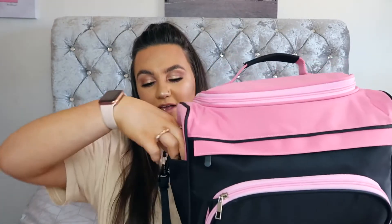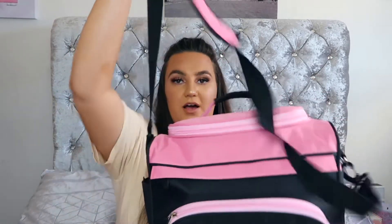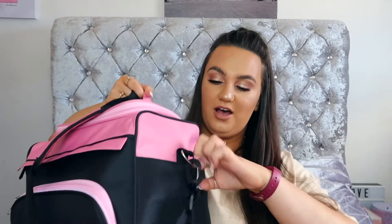In this little side pocket here I just keep these clips. These are probably my most used clips and I just thought this little pocket was perfect for them. I got this bag on Amazon and it comes with a little handle and also an adjustable strap and feet on the bottom, which is perfect so you don't scrape the bottom.